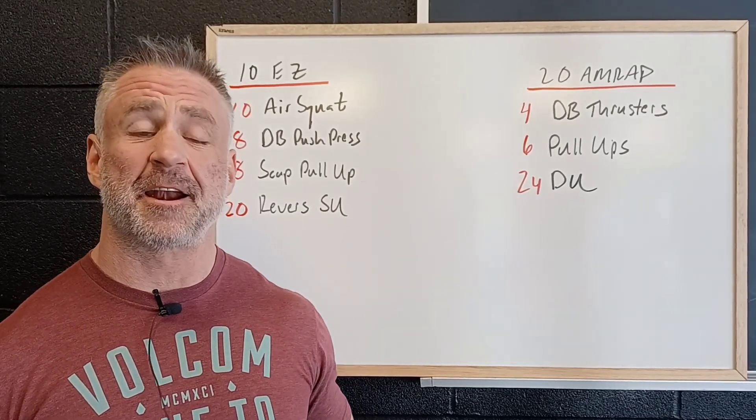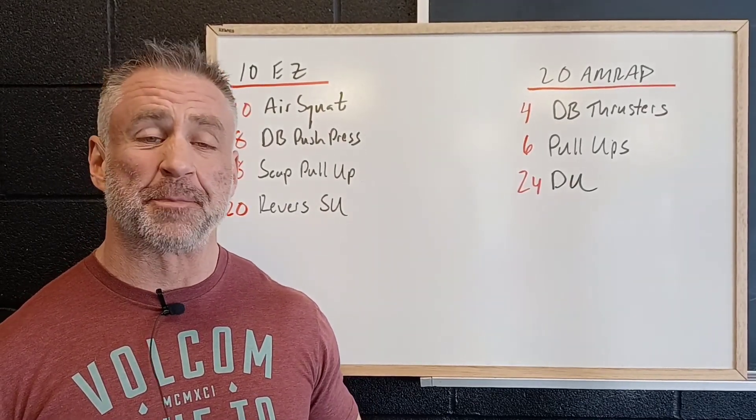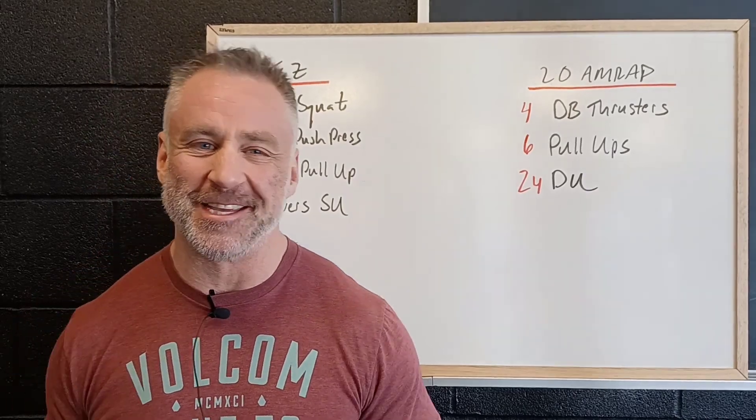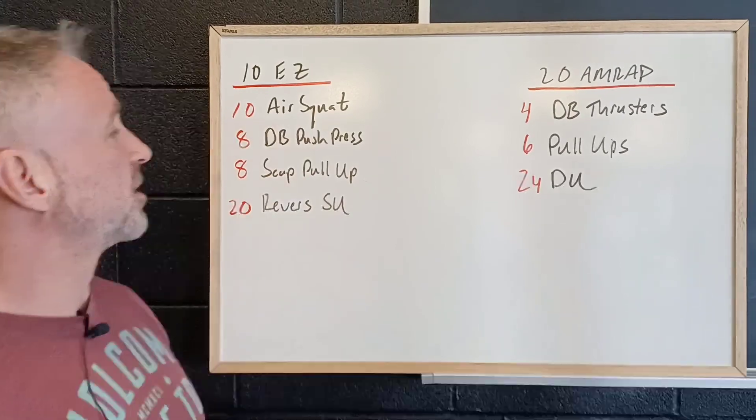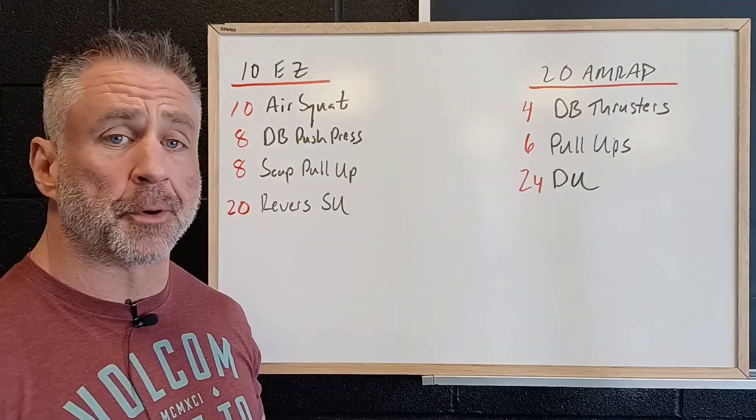Alright, for Full Sense Saturday this week, we've got a really simple format but that doesn't mean it's gonna be easy. We're gonna start with 10 minute easy pace, working through 10 air squats and 8 dumbbell push press.